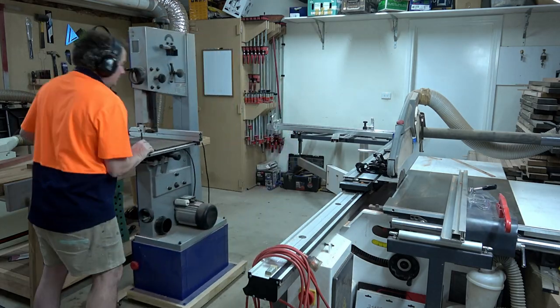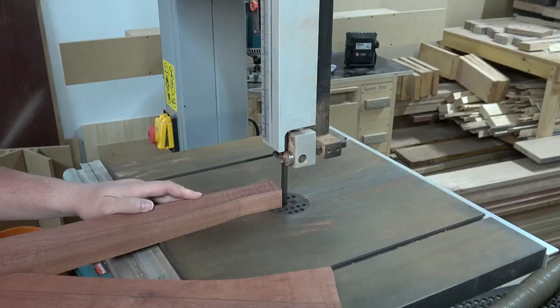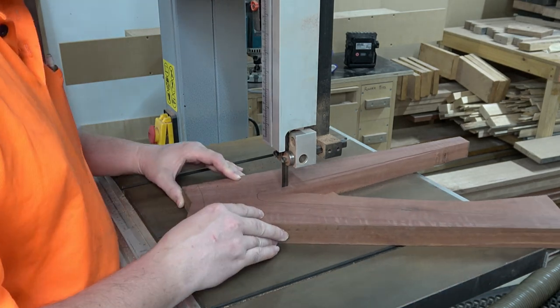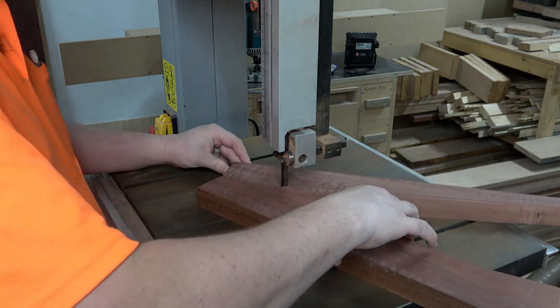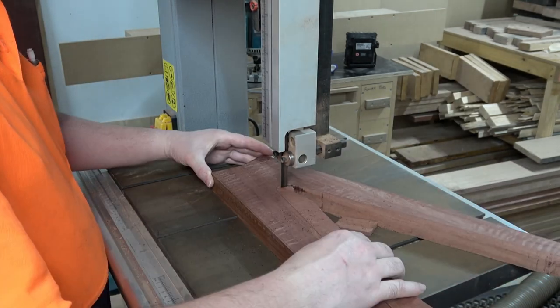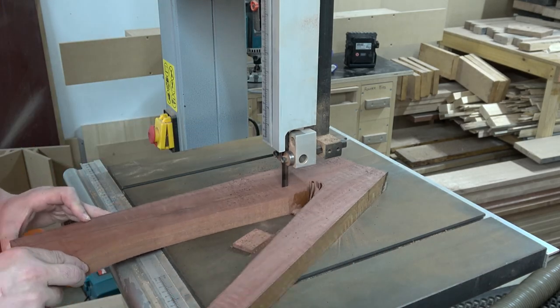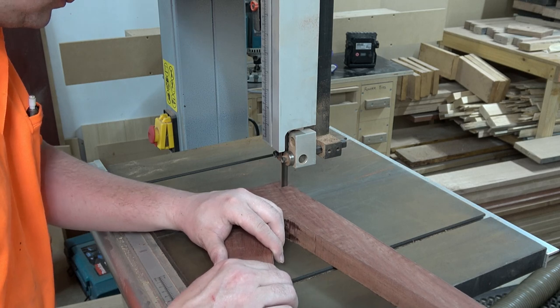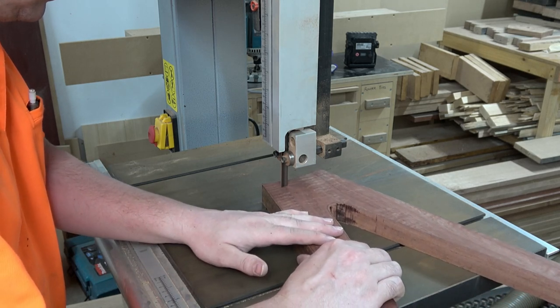I'm forever pulling that bandsaw around the workshop and getting it ready. I'm very fortunate that my garage is as big as it is - when my father and I built the house we specifically built the garage a little bit bigger than normal. We weren't planning on having a workshop in here, it just happened that way, and I got lucky we built it bigger. But it's still not big enough.